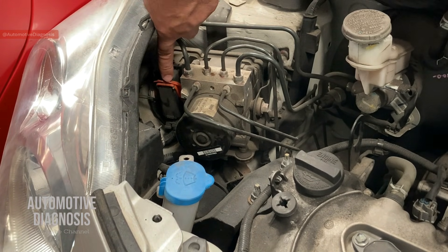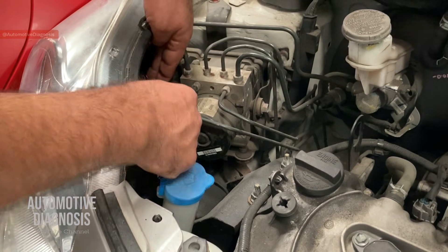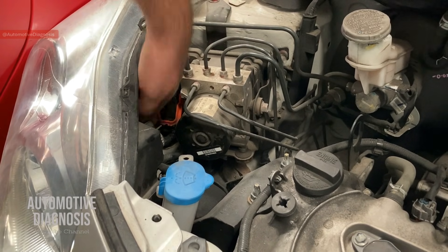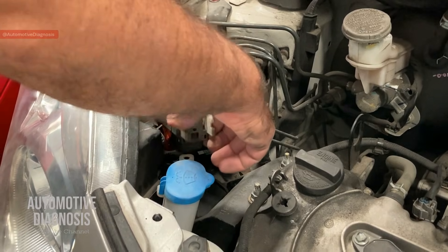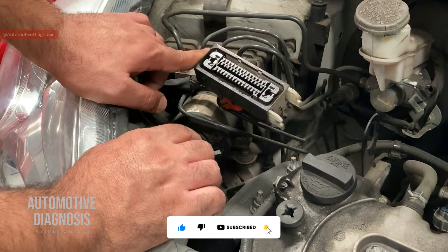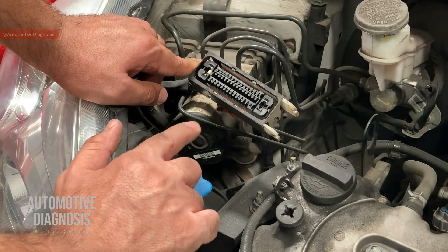On the connector — as you can see this is the ABS module — you see this lock. You need to flip it downward, but there's just one small lock over here that you need to push in to release it, and then you can flip it downward. If you push this downward, you see the connector comes off. This is the ABS connector. As I explained earlier, on this ABS module we have two high-amp power supplies from those fuses which feed the ABS motor and the valves, and two grounds — one specifically for the ABS motor and the other for the valve body.